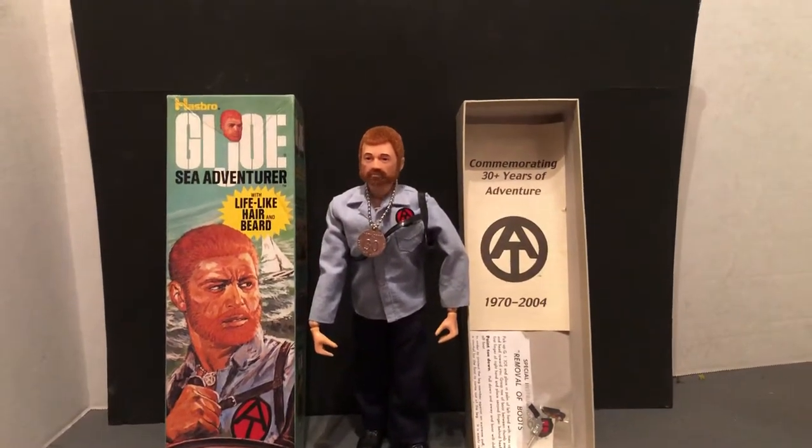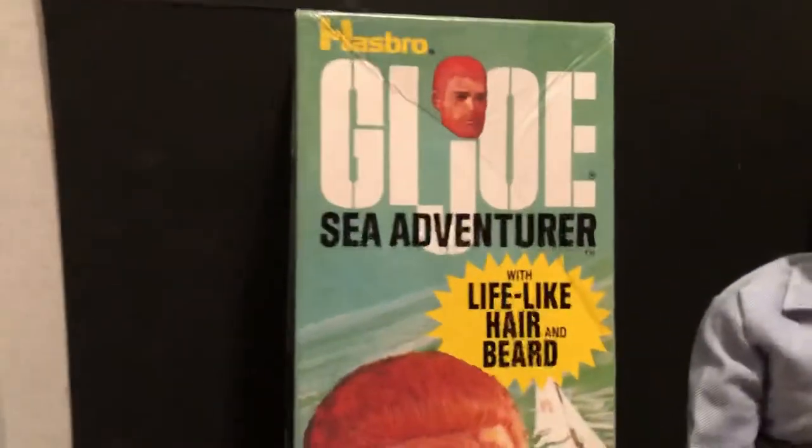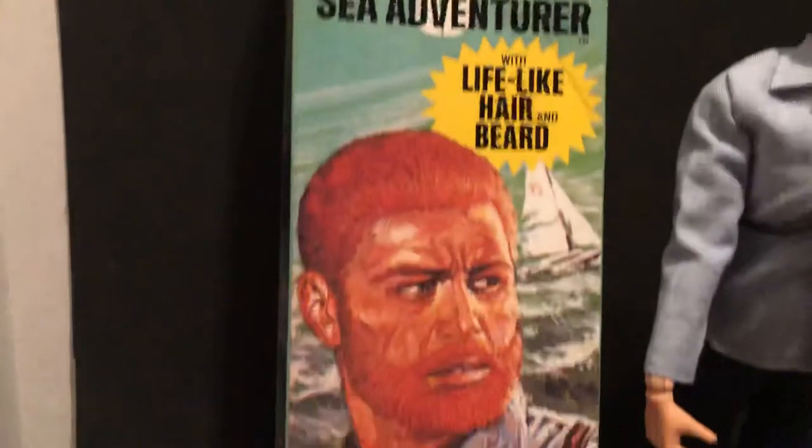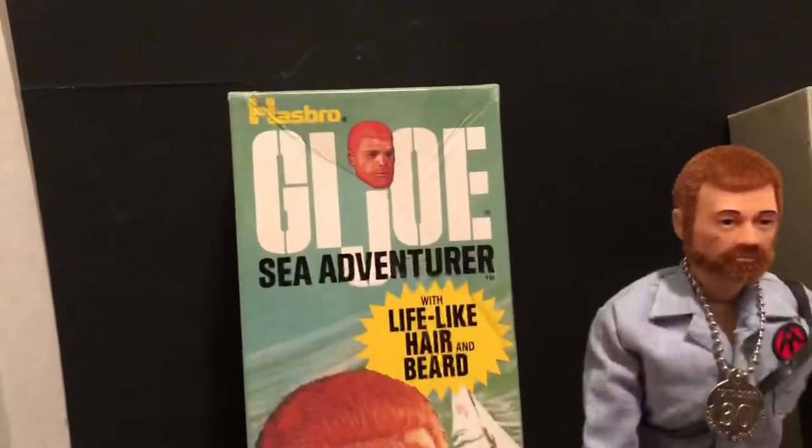Adventure Team started in 1970, so now they'd be in their 50th anniversary. They did one a year — this is a club exclusive. Let's take a little bit and look at the box more in a moment.